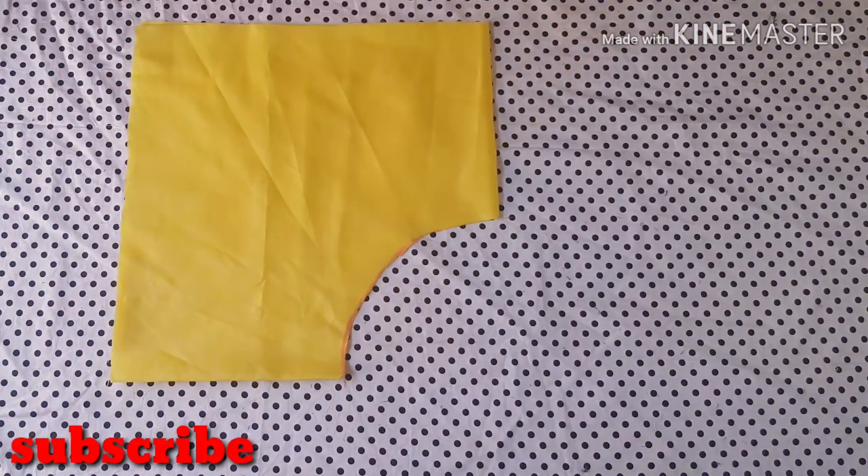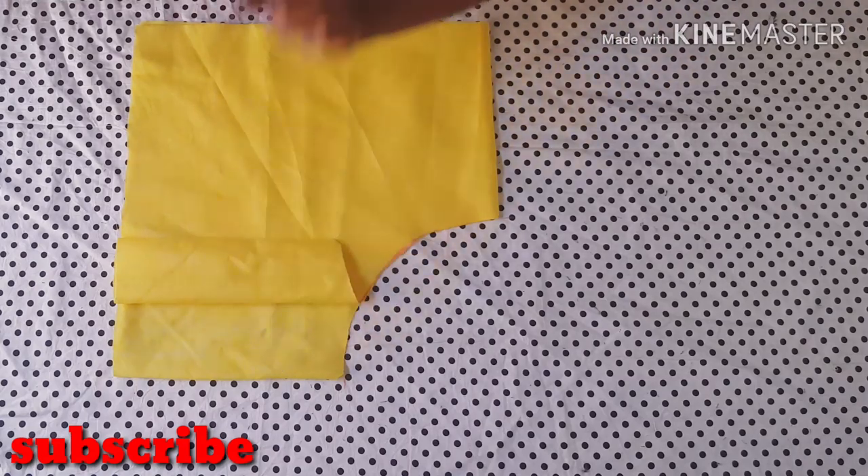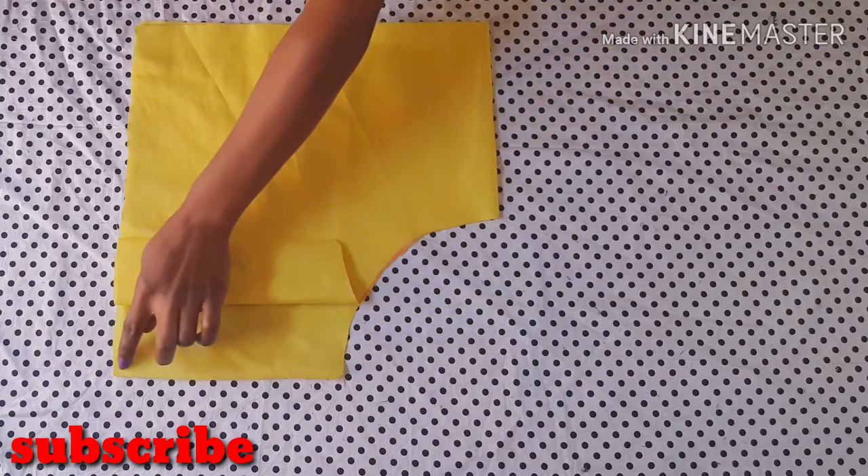After cutting out the waistline, we are going to be opening up one of these folded areas for the back side of the peplum. I'm going to leave this for the front and open this up for the back side.